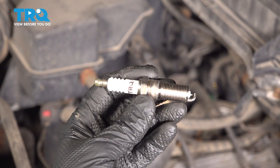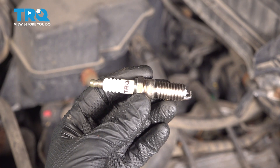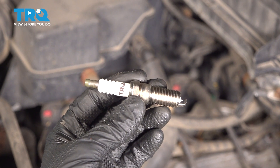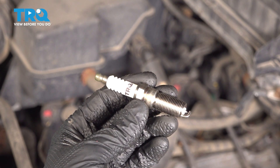In this video, I'm going to show you how to replace the spark plugs on this Ford F-350 with a 6.2-liter V8 engine. There are two per cylinder, so there are actually 16 in total. Eight sit on top around the intake, and the other eight are actually on the side around the exhaust manifolds. Let's get started.